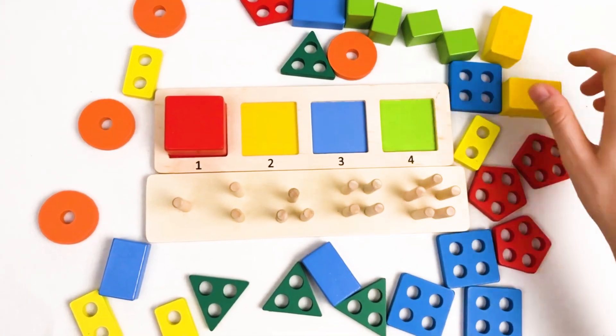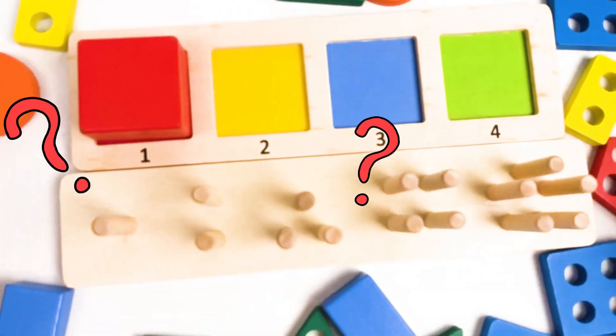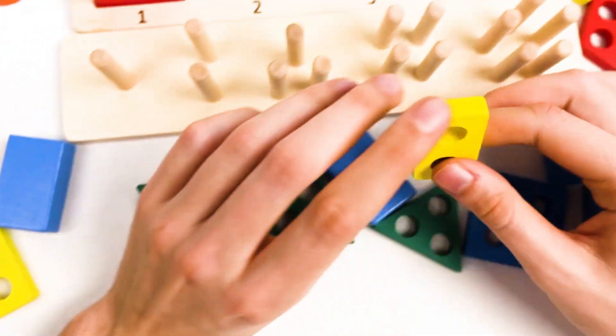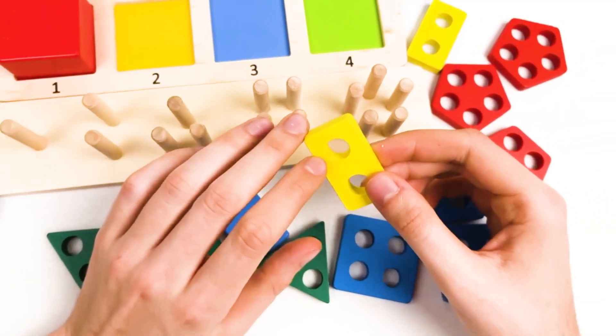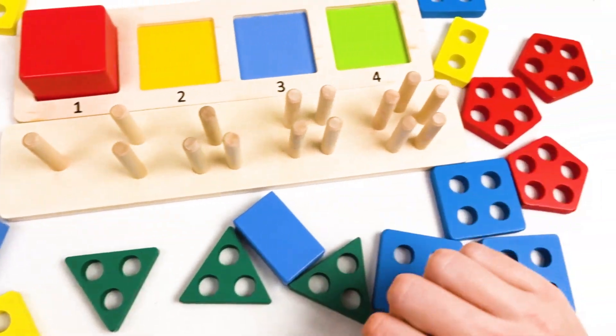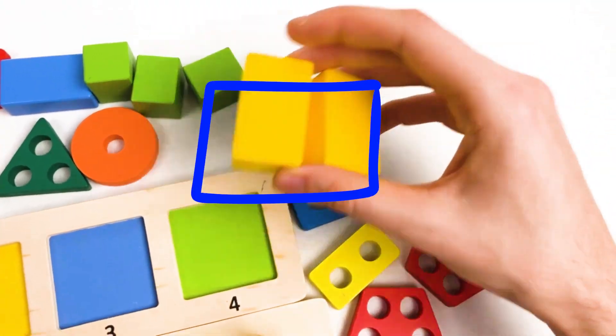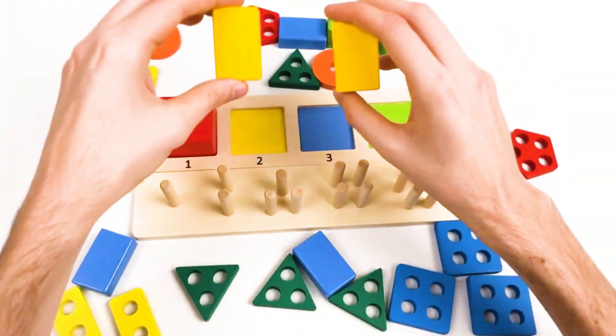Great! We found our first shape. Let's continue. The second shape is yellow cubes. Let's think where they are. Is this a yellow cube? No, this is not a cube because it has holes inside. Let's think where they could be. Yes, I see them. It's here. We have two yellow cubes.